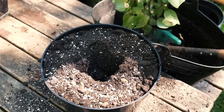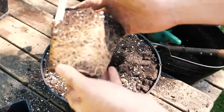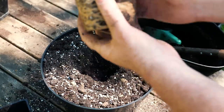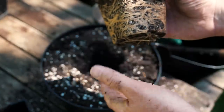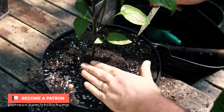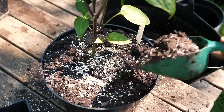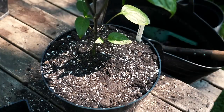Let's have a look at the root system. That is perfect — root bound, just what you want to see. Some people will tweeze this apart a little bit, but I don't do that. The roots will do their own thing and the plant will be just fine. There you go, the cayenne is done and ready to go into the polytunnel.